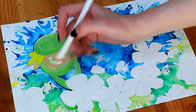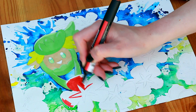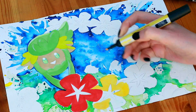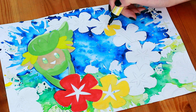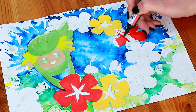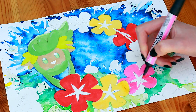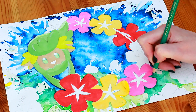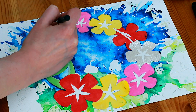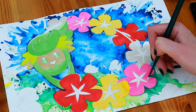I drew some highlights with a white pencil to make Comfey look more 3D. Then I moved on to the first flower and block coloured it in red. For the yellow flower I used Tulip Yellow and just block coloured it. The flower colours are in the pattern red, yellow, pink and then white — and it kind of just repeats. For the white flowers I decided to use my beautiful iridescent pen, which I absolutely love.